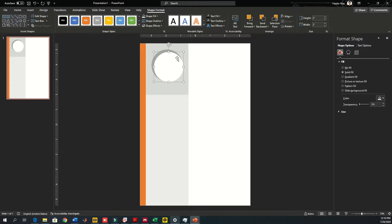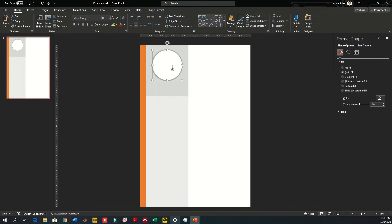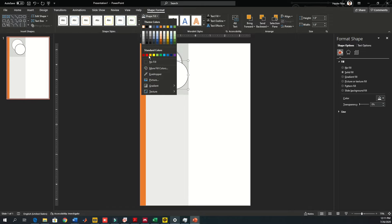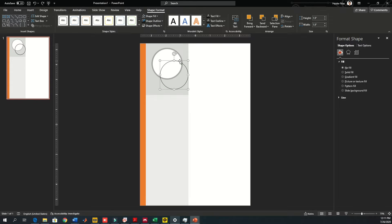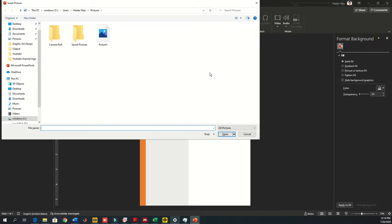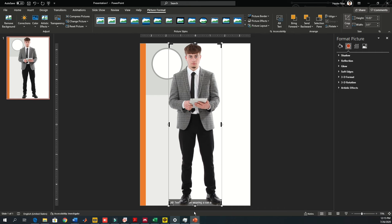This white circle will look like an outline for the profile image. Make sure the inner circle has no fill — we are going to place an image inside it. Reduce its size so it looks like part of the white background circle. Go to Insert Picture; I already have a picture but you can use your own passport-size photo.